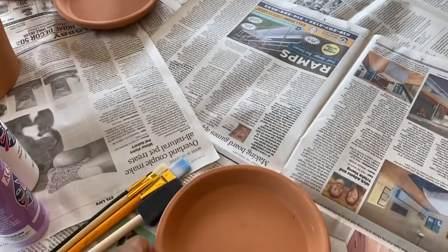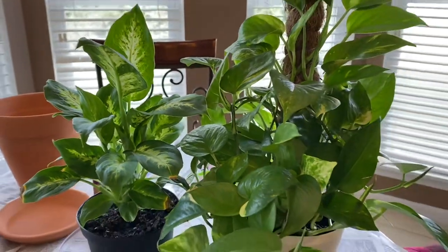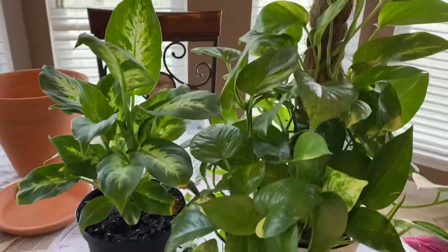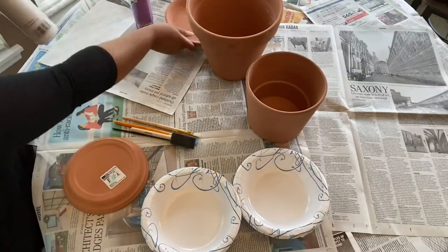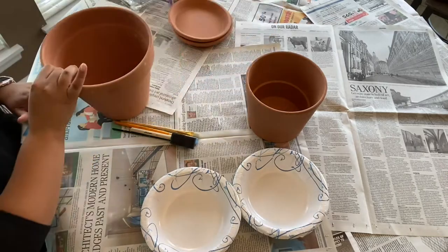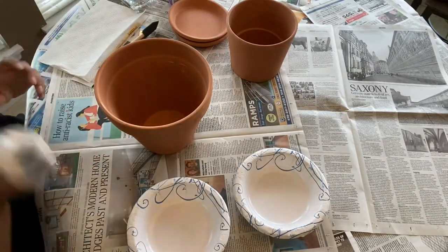The two saucers were $1.37 each, so I couldn't pass them up to customize. These are my plant babies that will be going into these pots once I'm finished painting and customizing them. I have two bowls I'm going to be using for painting to help me along the way, and I've got my brushes and everything ready to go.